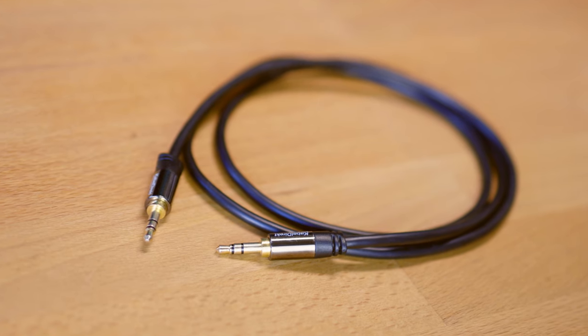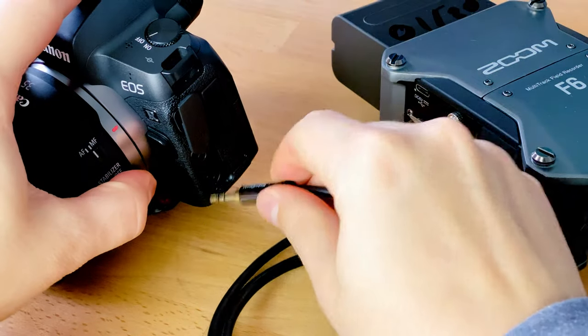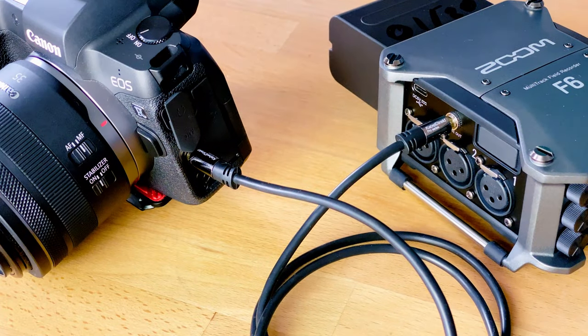One use case I really like for the line out port on these recorders is connecting it to my camera with a mini jack to mini jack stereo cable. This way I can record the audio in two places — the wave file on the recorder and also output to the camera's video file. This can also be beneficial for later synchronization, making it easier for an NLE like Premiere or DaVinci Resolve to sync those waveforms.